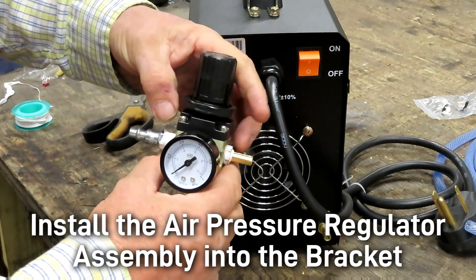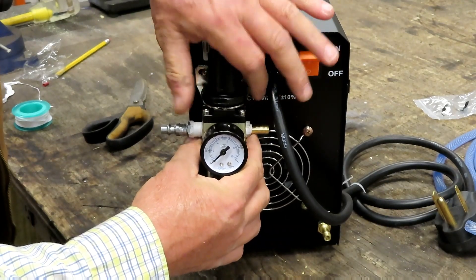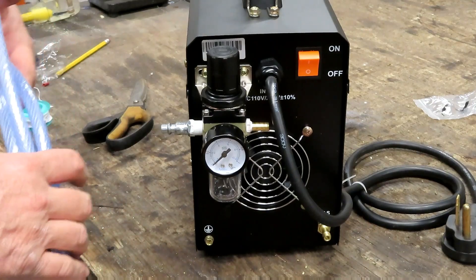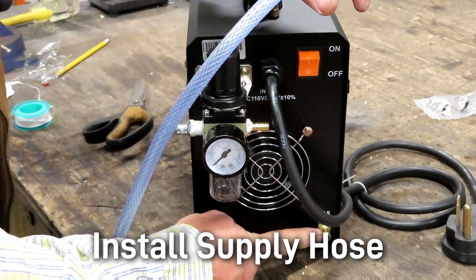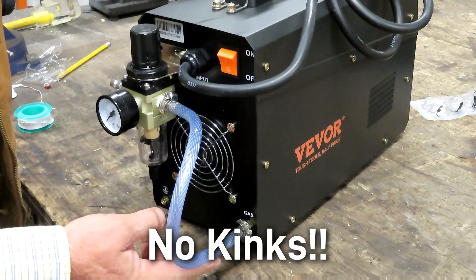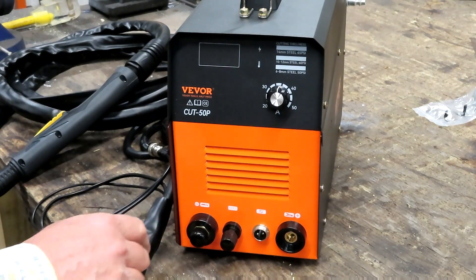Now it's ready for installation. Take this black ring, unscrew it, lift it up, put the regulator through the bracket, and then put the ring back on. Next, take the supplied air supply hose and cut a piece long enough to go from this barb to the barb at the bottom labeled 'gas.' Once that's completed, do a visual inspection of your hose — make sure you don't have any tight bends or crimps in the airline, because that will cause improper operation of your plasma unit.